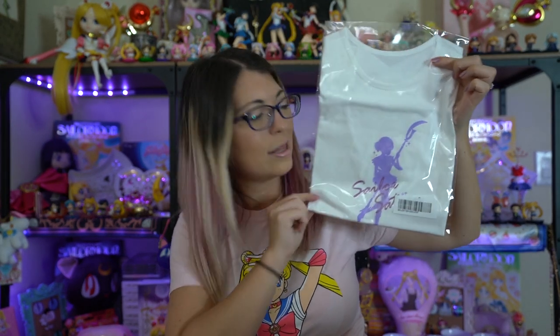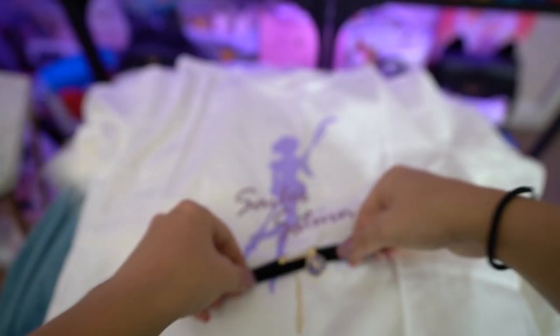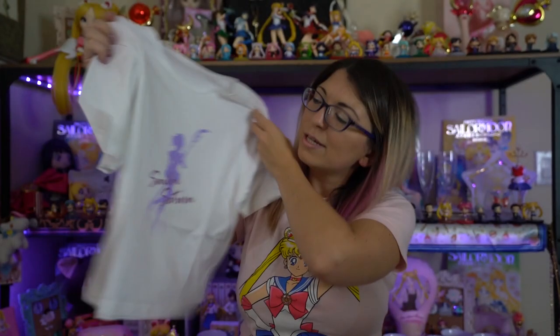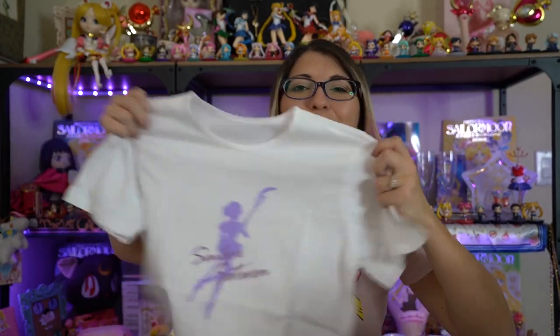The Outer Senshi Tennis Shoes also came with a couple of new freebies. We got a Sailor Saturn choker, and you do get the choker that matches whichever Sailor Senshi tennis shoes you buy. We also got a t-shirt, which is admittedly very, very small — so if you have a larger frame you might not fit into it, but if you have a smaller petite frame you'll probably be fine. These are also slightly cropped shirts, so keep that in mind. It is a really pretty silhouette of Sailor Saturn on the front. Maybe I'll put a shirt on under it so I feel comfortable wearing it.